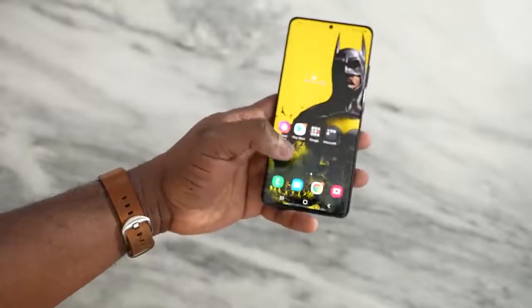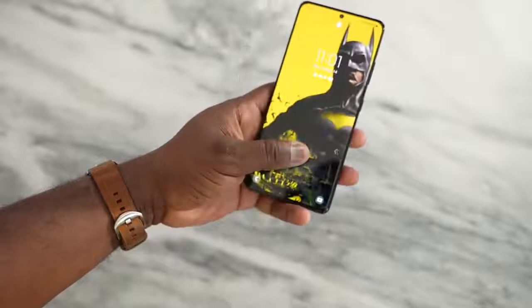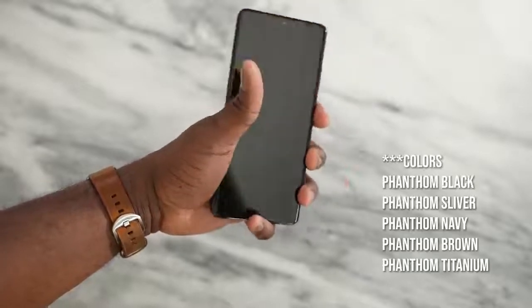6.8 inches, comes in a couple of colors. I've got the black. There's also white, and then there's that awesome looking brown, which is a Samsung special you can get on the Samsung website.